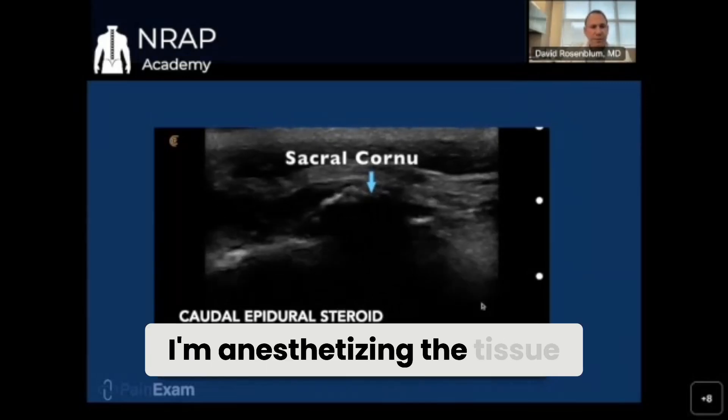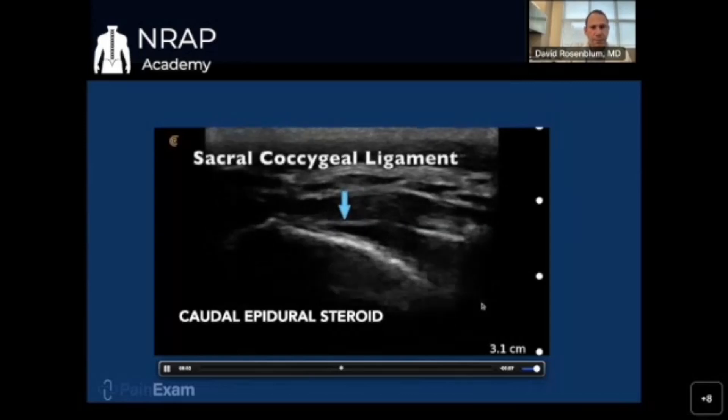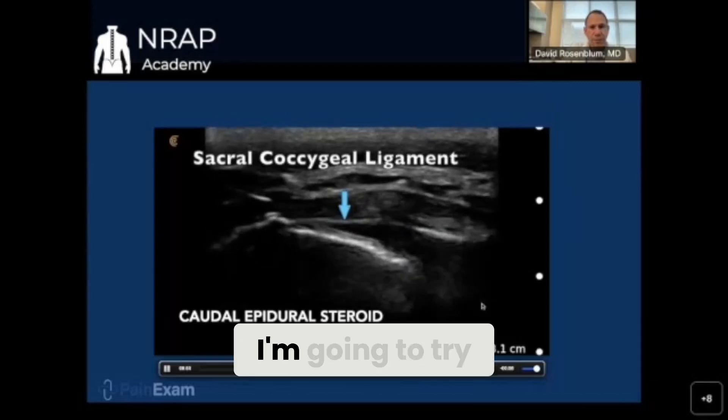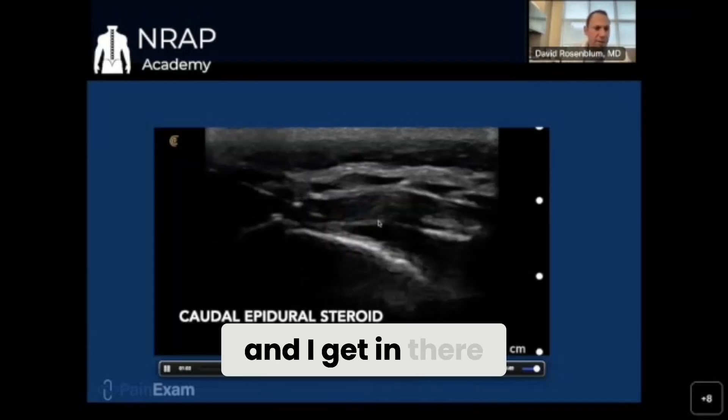My needle's coming in and I'm anesthetizing the tissue. There's the sacrococcygeal ligament. I'm going to try to get in there — I actually wind up hitting the bone on top, then I redirect and get in there.